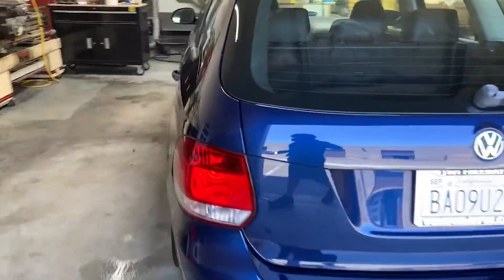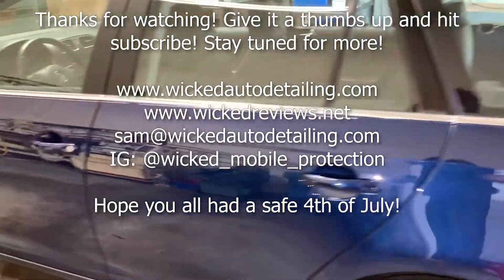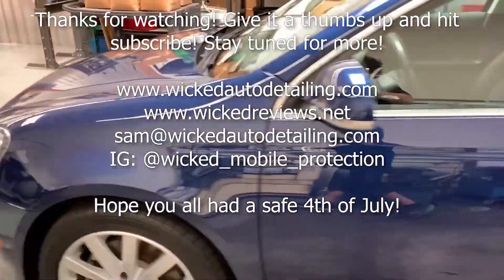Thanks for watching guys, hope you enjoyed. Sorry I couldn't be longer. Give it a thumbs up and hit subscribe if you liked it, and we will catch you next time.